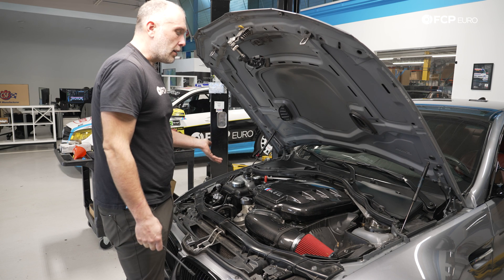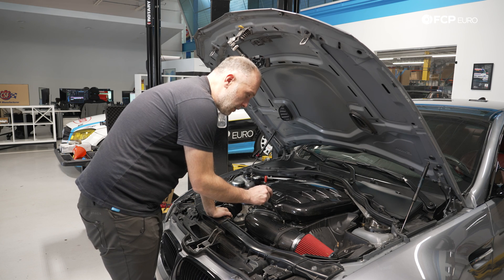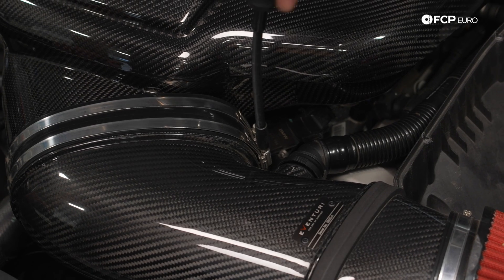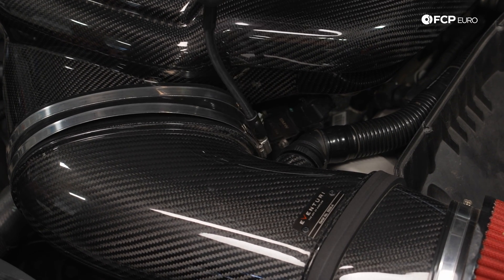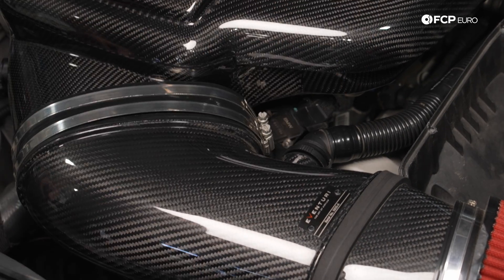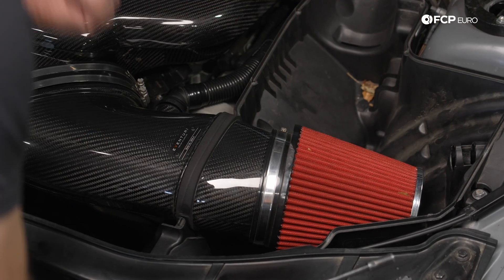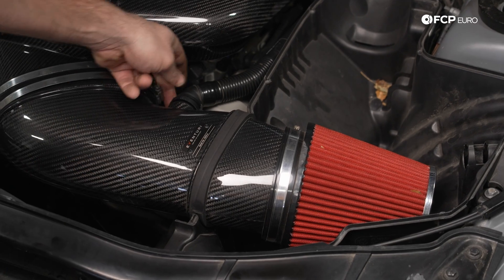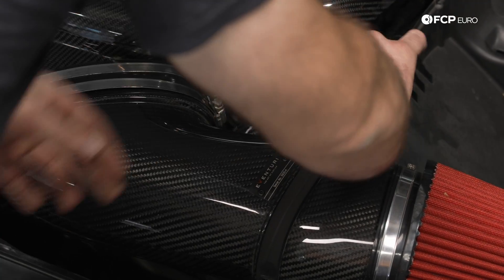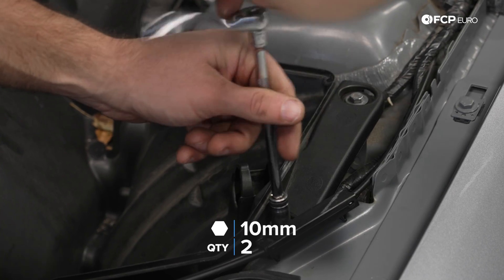This car has an aftermarket cold air intake on it. Most of this procedure has been the same up to this point — the only place where this could be different is these hose clamps here. It's a 7-millimeter drive for the aftermarket setup; it might be 6 for the factory clamp. Either way, we're going to loosen this clamp. On your factory air box, the filter is supported by a spring-loading mechanism, so you'd have to pull that plunger forward and then pull the entire piece out in one section. To remove the rest of the air box, we have two 10-millimeter screws that secure it to the body.